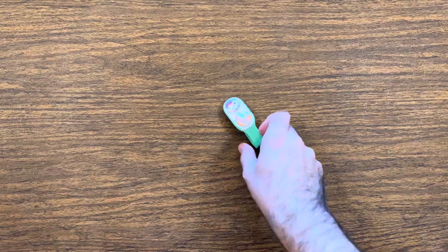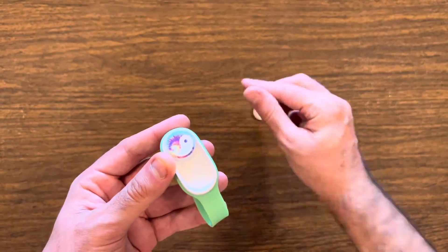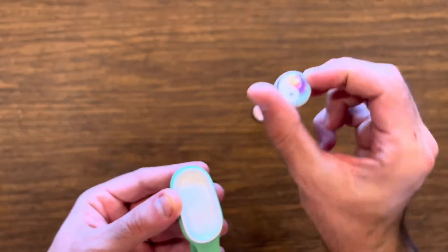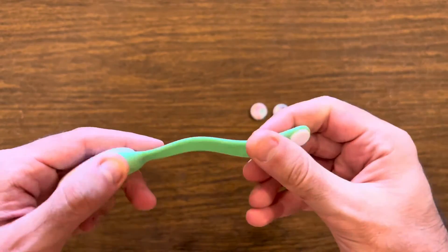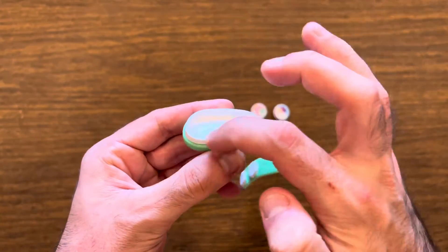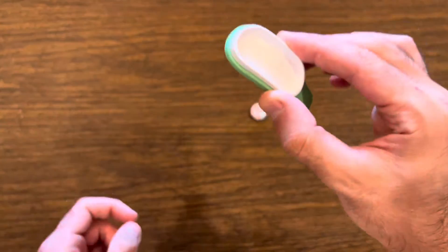It's time for the Fidget Factors. F is for flexibility. Pop Pucks consist of three parts: the two pucks, the leash, and the bowl — all with various pliability.